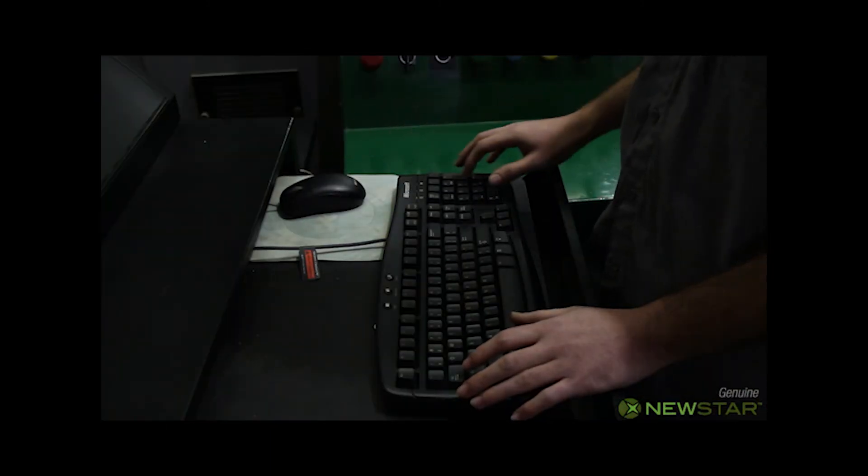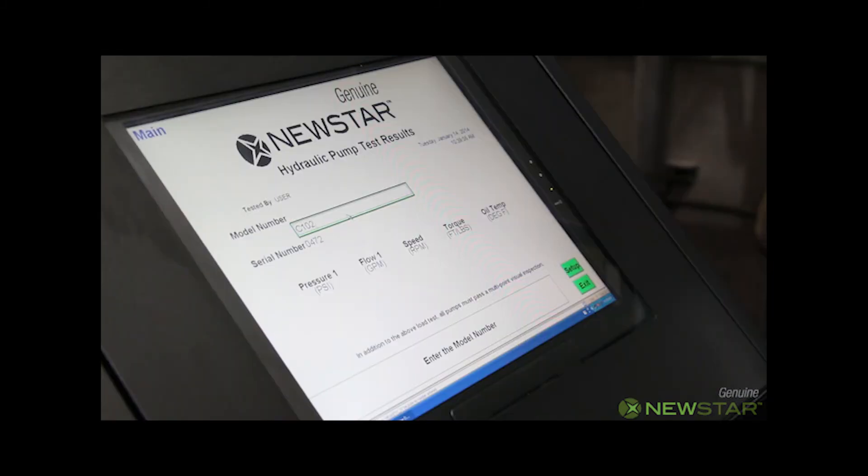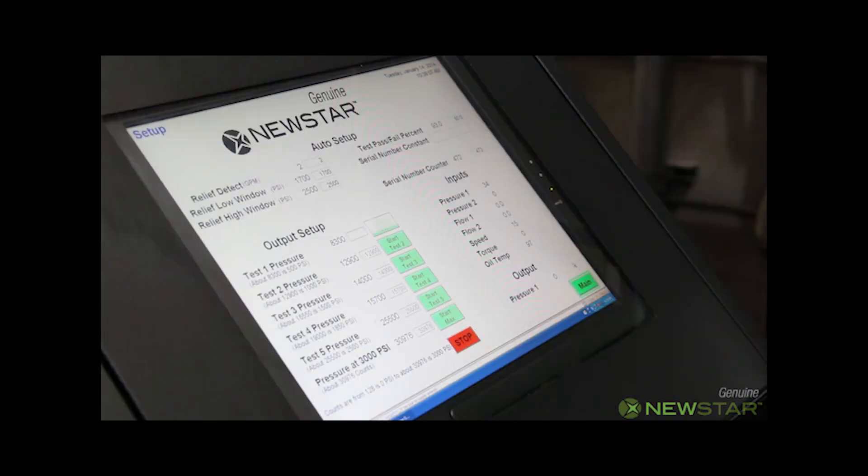The pump technician enters the model number of the pump. A serial number is generated automatically by the computer. The serial number is critical to tie in the test pump with the actual printed report.